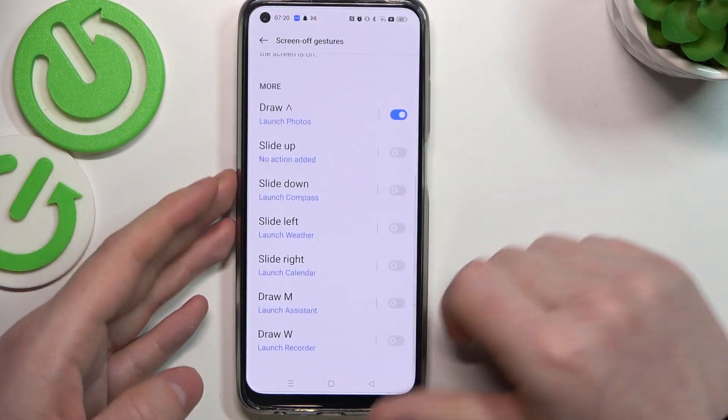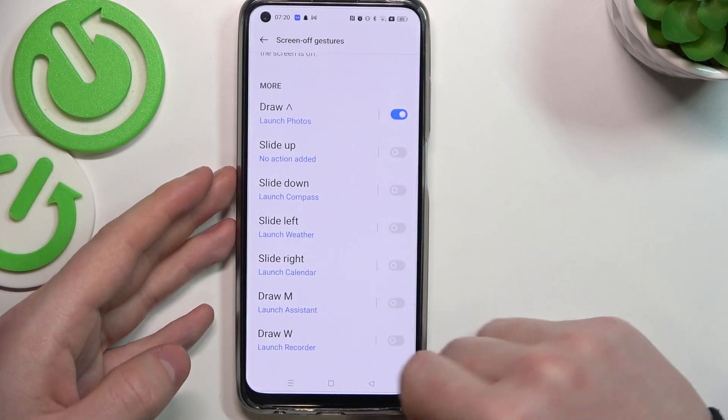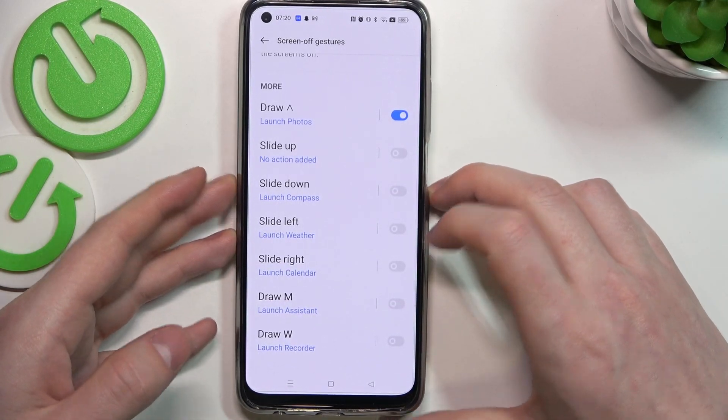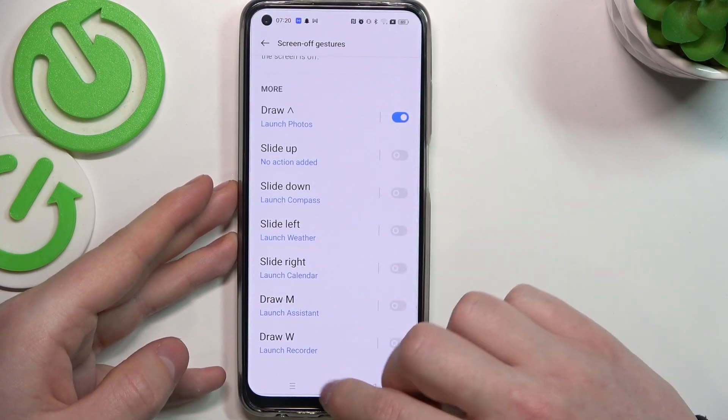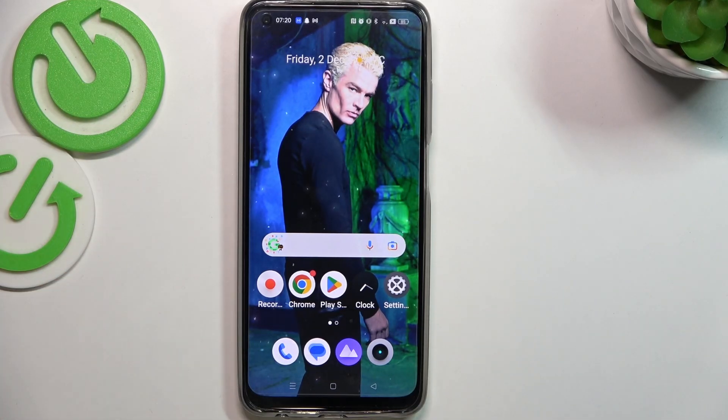I won't show you all of them because it doesn't make much sense, but you can see what I mean by drawing these motions on this phone. And that's it for this video — hope you liked it. Please consider subscribing to our channel, leave a like and a comment below.